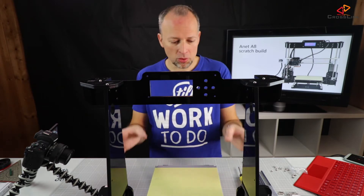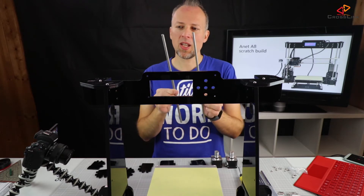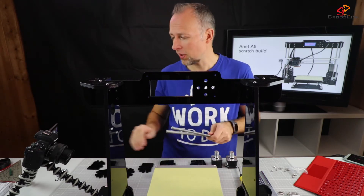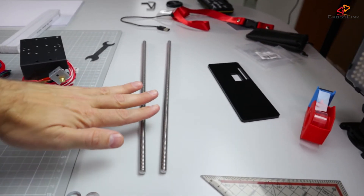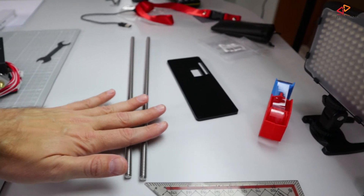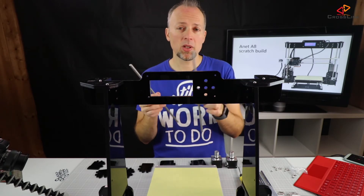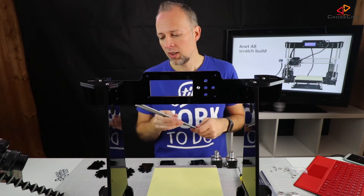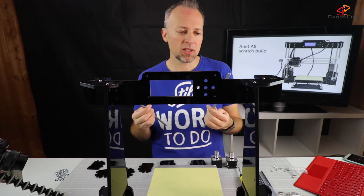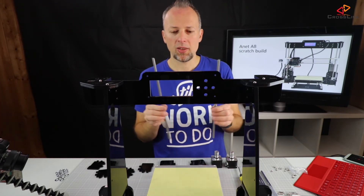The next step is to mount the z-axis motors and rods. One thing you want to make sure when you unpack the printer is that the z-axis rods are really perfectly straight. How do you check this? You basically put them on a flat surface like this table and then just roll them over the table and check whether they don't make any strange noises or don't jump around. If any of these rods are not straight, get replacement ones. There are good ones on Amazon or eBay — I'm going to put a link in the description down below. Because if they are not straight, you might get really bad quality out of your printer, especially when you print higher parts, your nozzle starts wobbling around and that's a bad thing.